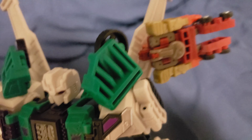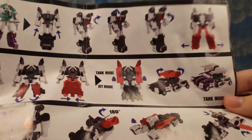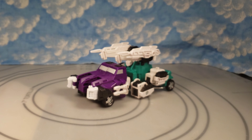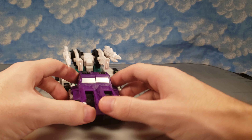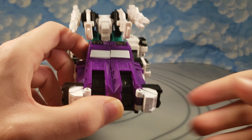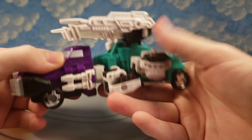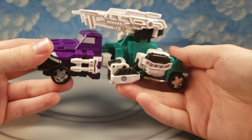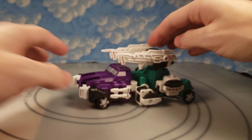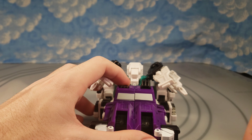Got him transformed into what the instructions call tank mode. The instructions didn't do a great job helping me get to this mode, but they gave a general idea and there was still a lot of guesswork. In this mode there is a bit of a misprint on my copy — the window silver is painted down a little too far on one side. The plastic quality really feels like 2005–2006 level. This cybertronian truck or tank actually rolls.